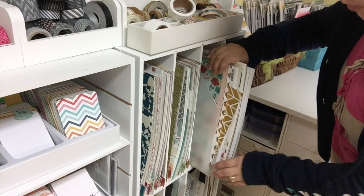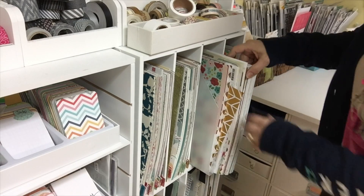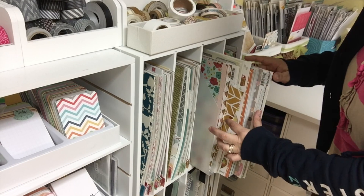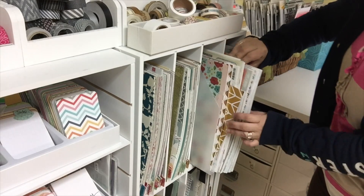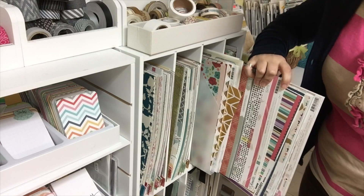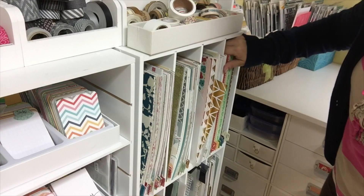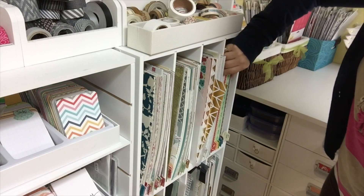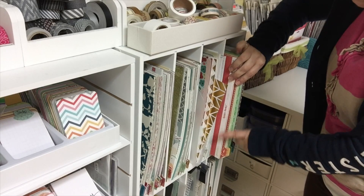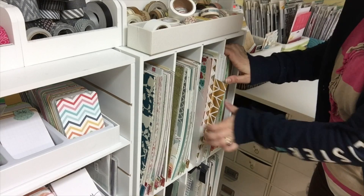What I'm going to be picking from today is mostly from this stack of papers right here — my unsorted recent pattern paper collection. These are things that I either bought separately because I really liked a single piece of paper, or they are leftovers from kits that have come to me over the past year or so. The way I usually store my paper if it's not by collection is by color — sorted by the color of the rainbow with tabs — and I do have a video about how I sort my paper.